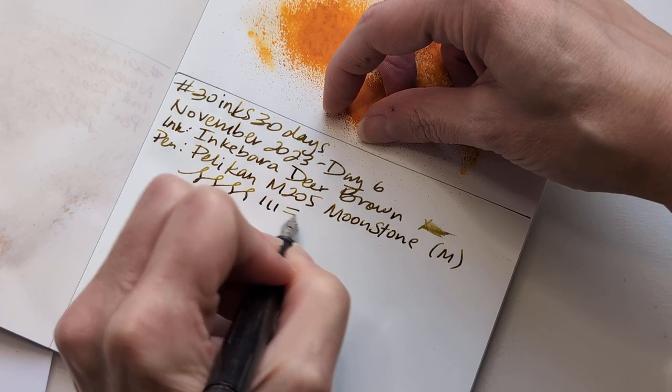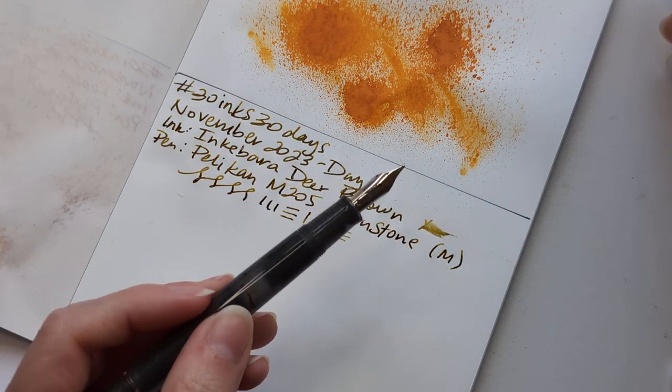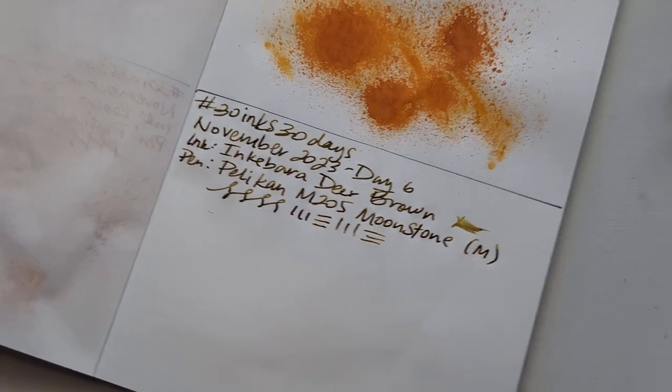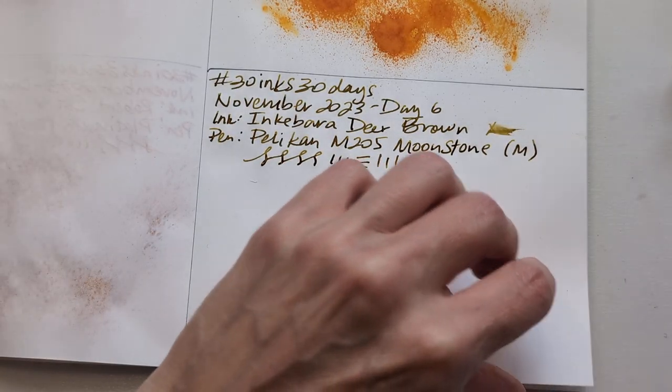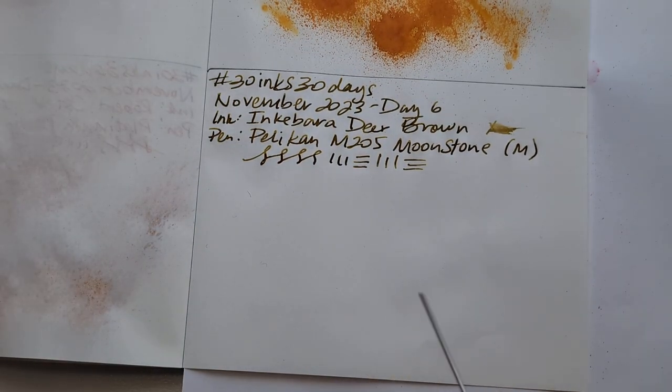By the way, I hate this pen and ink combination as far as the colors go. I hate it so much. I'm gonna just... I have to get over it. Just gotta move on. What I'm gonna do is finish this and then go eat some potato chips.